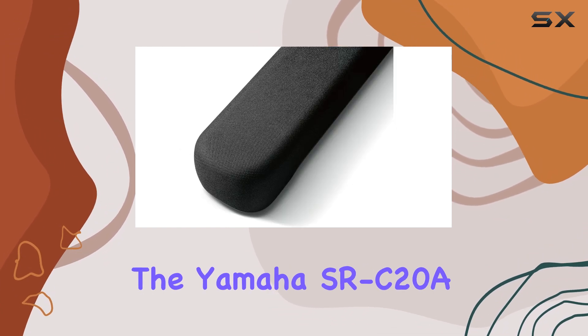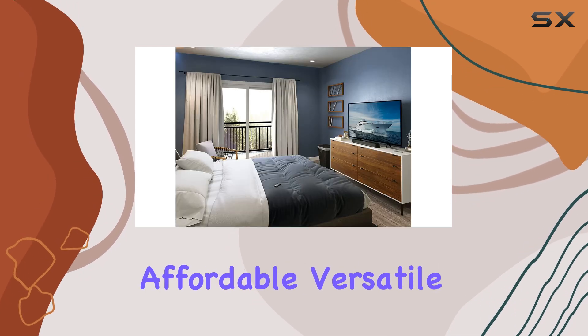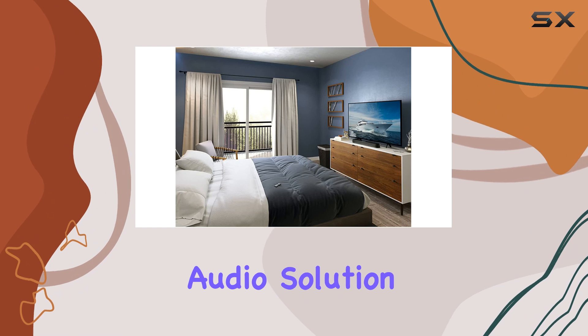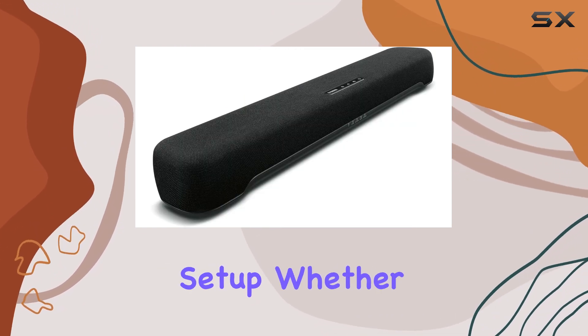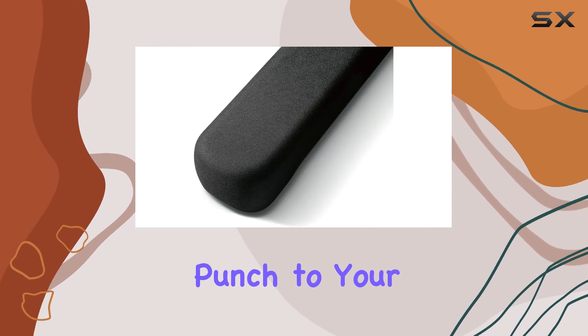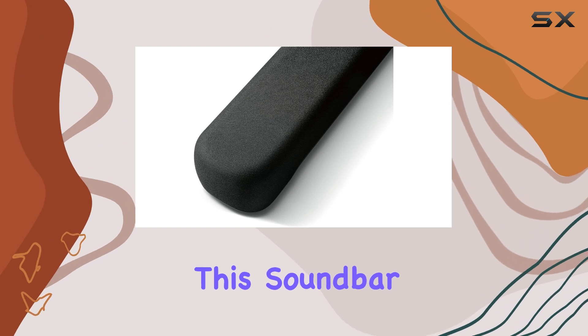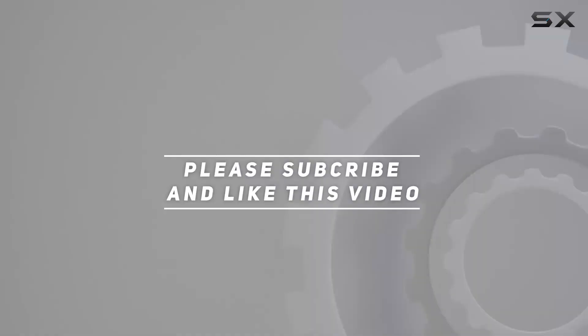In terms of value, the Yamaha SR C20A is hard to beat. It offers an affordable, versatile, and high-quality audio solution, making it an excellent addition to any home entertainment setup. Whether you're looking to enhance the sound of your LG TV or add some extra audio punch to your gaming sessions, this soundbar is a top pick. Check out the video description for updated price, and thank you for watching.